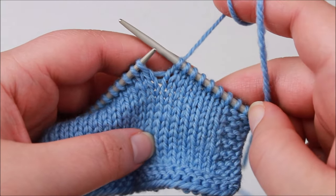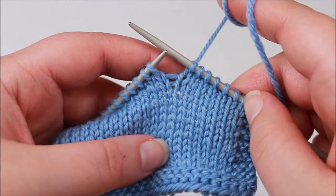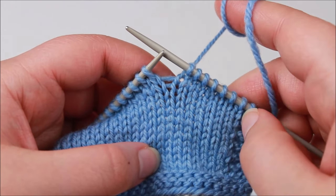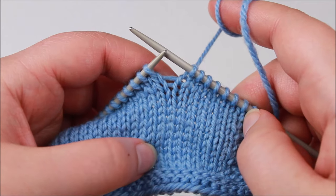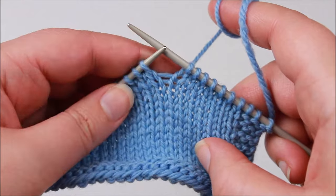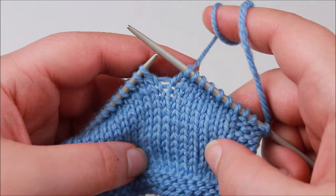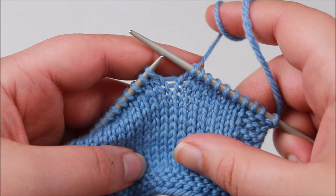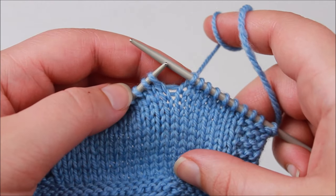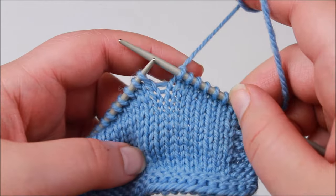I'm using a stockinette swatch today. You can use wrap and turn short rows for basically any stitch pattern, but the stitch pattern might make a difference as to whether or not you actually want to pick up the wraps later on and hide them at the wrong side of your work. With some stitch patterns you won't noticeably see the wraps, but because stockinette is such a smooth and neat stitch pattern you really obviously do see them if you don't pick them up — so we'll take a look at a few different ways to pick up the wraps and hide them.